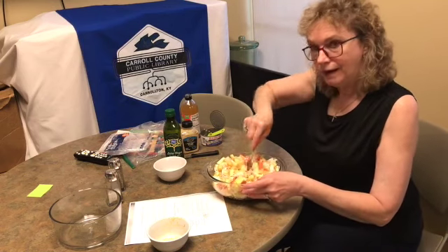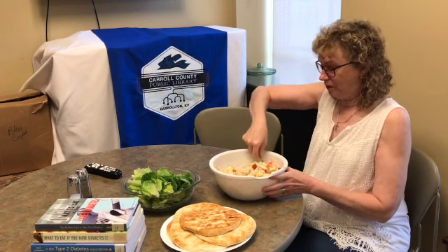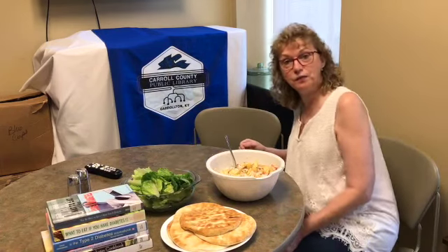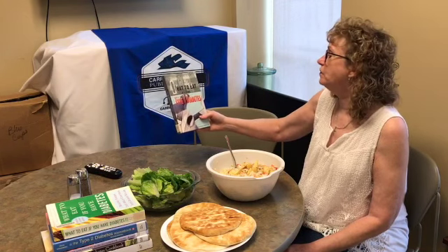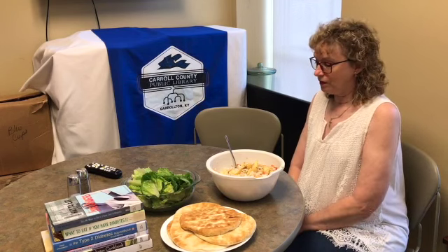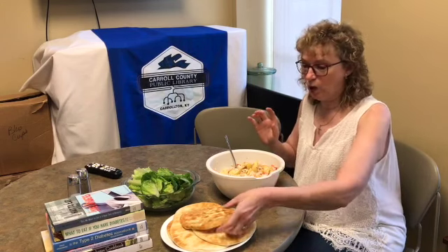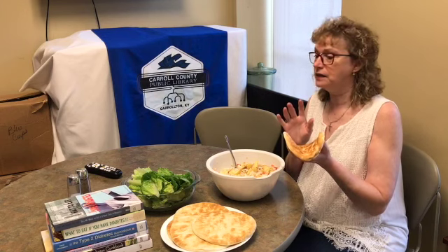Alrighty, it's lunchtime and we are talking about healthy eating. I pulled out — we have several diabetic cookbooks. This one says 'Tell Me What to Eat if I Have Type 2 Diabetes,' so there's lots of information you could come to the library and get about diabetes. Yesterday after Patricia and I taste tested, we decided to add a little more dressing. We picked up these Greek pita pockets — they're high in fiber.